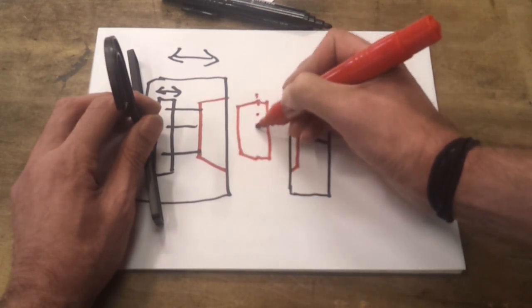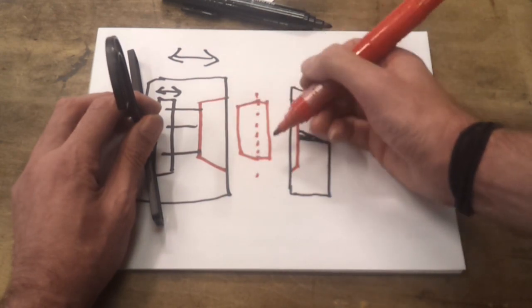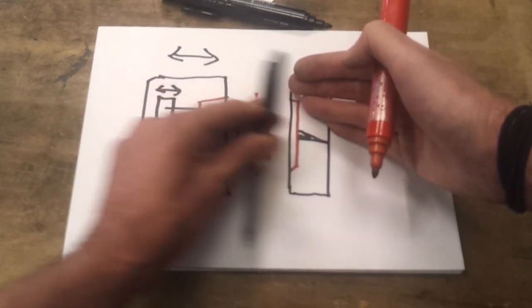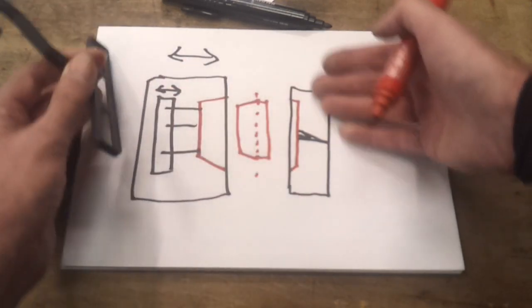Your parting line would go here, so all of this is in the moving half. When the mould opens, the tug of war on this side is going to win, so that gives you the reliability that you're always going to be pulling apart this side. Then it's a simple case of eject it and repeat the cycle.